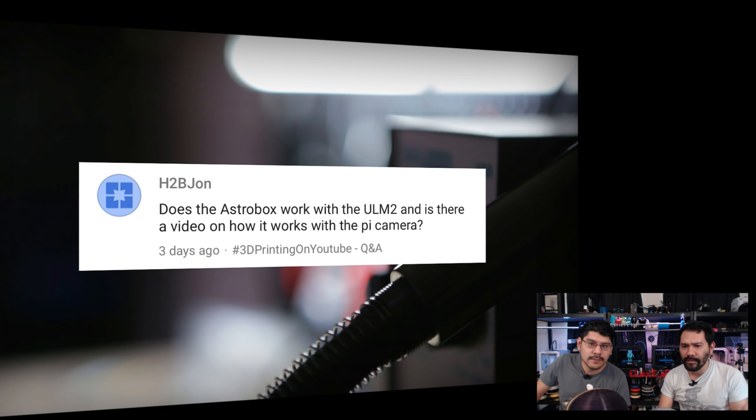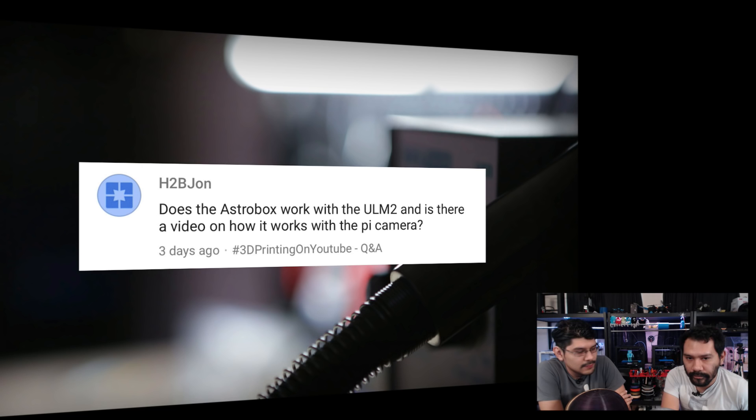Next question from H2B John: 'Does the AstroBox work with the Ultimaker 2, and is there a video on how it works with the Pi camera?' We tried AstroPrint on the Ultimaker and there were a couple of glitches. We'd recommend OctoPrint for the Ultimaker 2 — it works with the Raspberry Pi camera out of the box, no upgrading required. With the latest version, you just burn it to your SD card, type in your Wi-Fi credentials, and it connects. OctoPrint is more reliable.